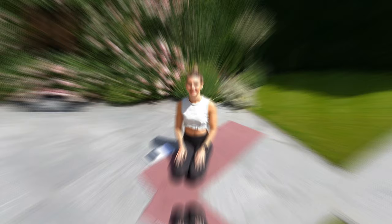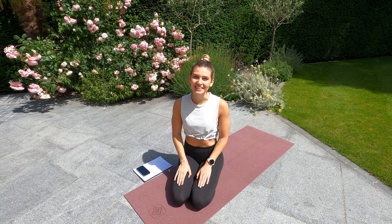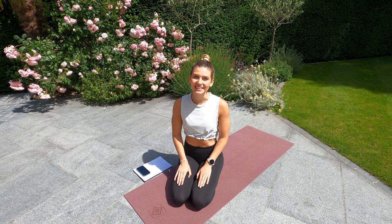Well done guys, that's day 4 completed. Tomorrow's the last day so make sure you tune in — that will be the 5-day ab workout guide completed. See you soon.